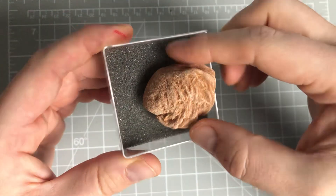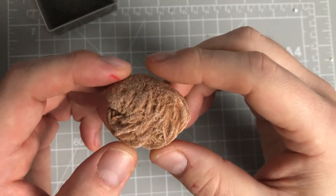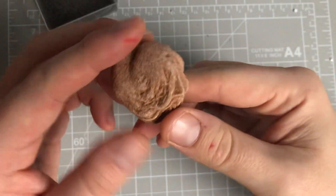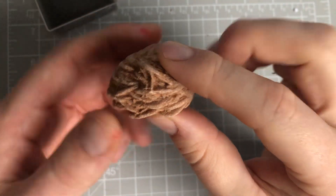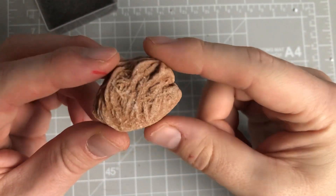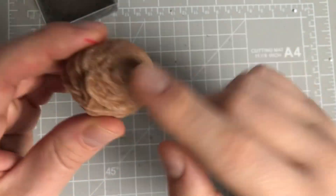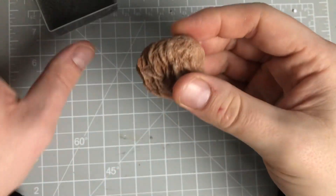Coming to the end now - we've got Desert Rose, and that comes all the way from Mexico. That's where Kiss My Crafts comes from, I believe. This one's quite nice because you've got the sandy sort of effects in there, with the grains as well. Very, very lovely indeed - it's really, really beautifully done. It's not smooth, but it's like a sandy, gritty effect to it. So, that's from Mexico.